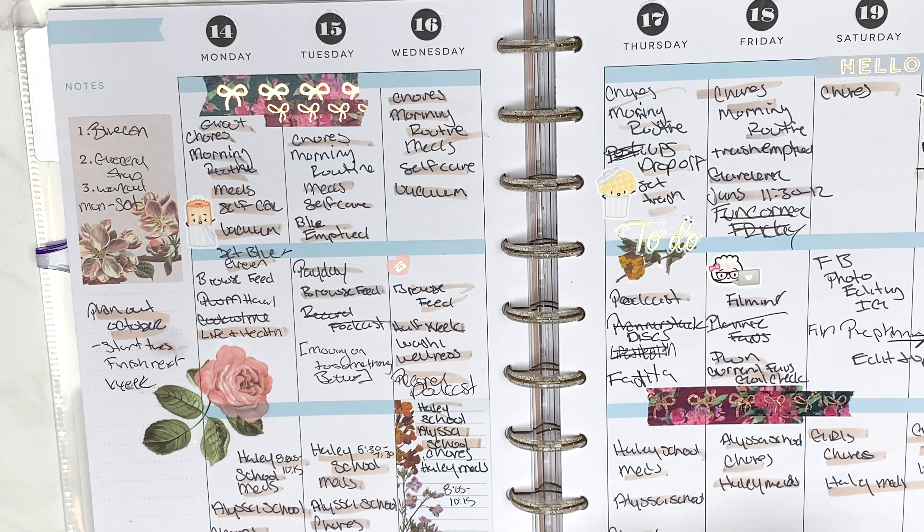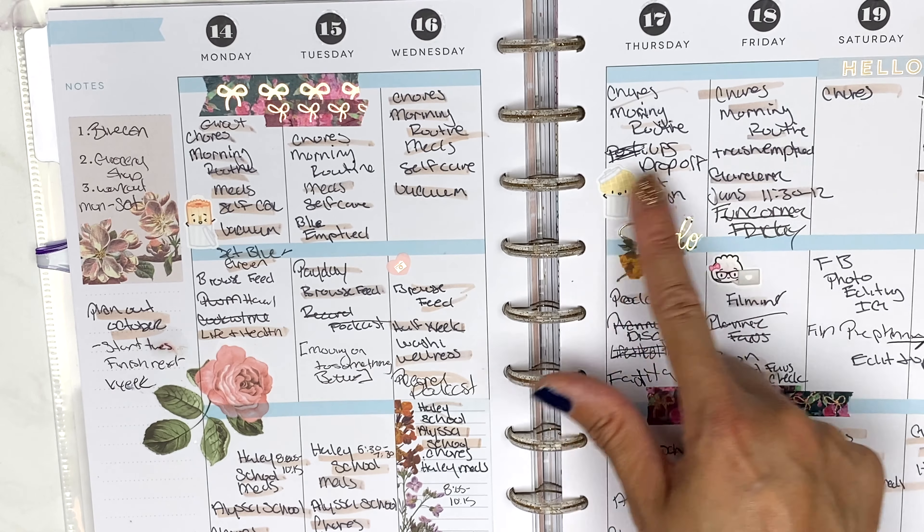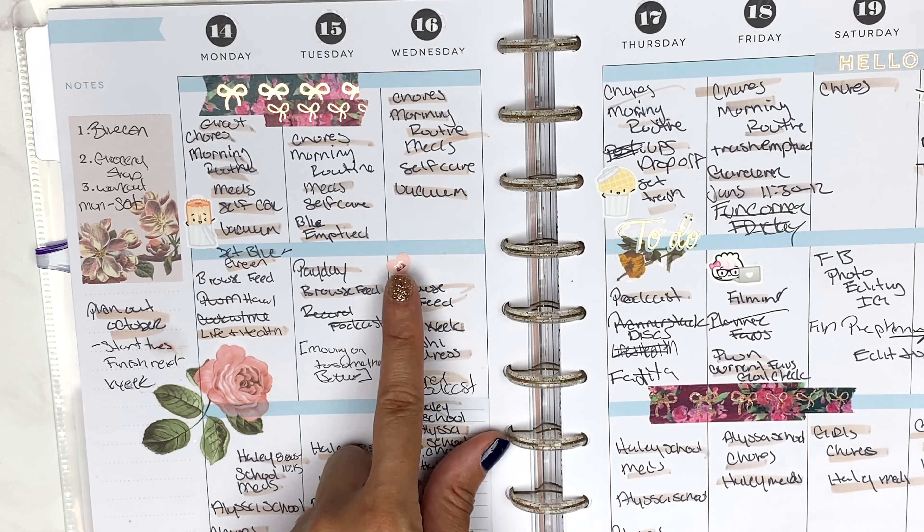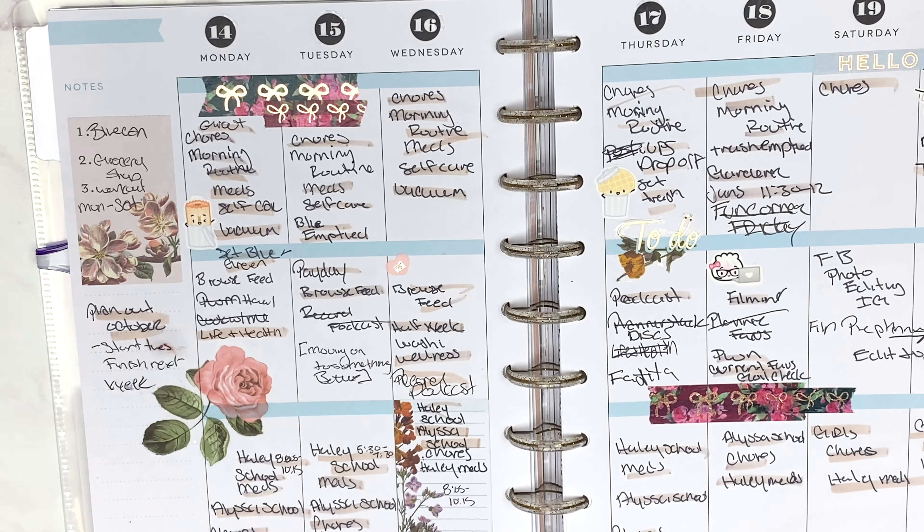This is the week of the 14th — I really love how this one turned out. Most of the washi you'll see is Simply Gilded. This is Wonton in a Million right here, and these flowers are from the Botanicals sticker book. The 'to do' is also Simply Gilded — Wonton in a Million — and that is Botanicals. These are the numbers that come with the extension kit.